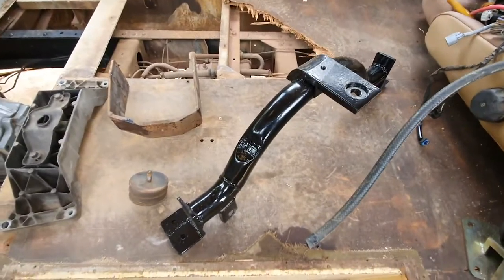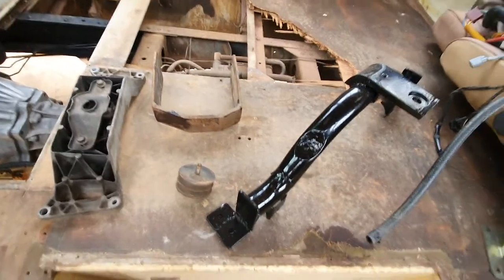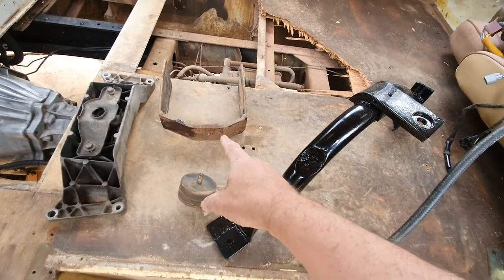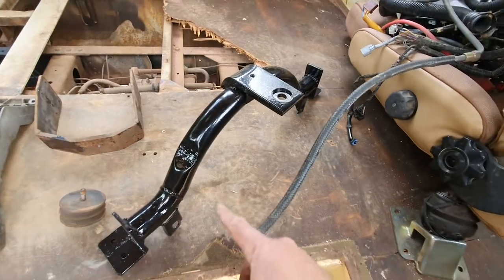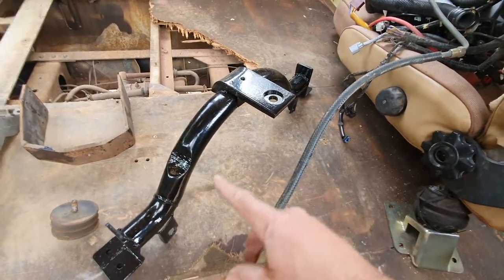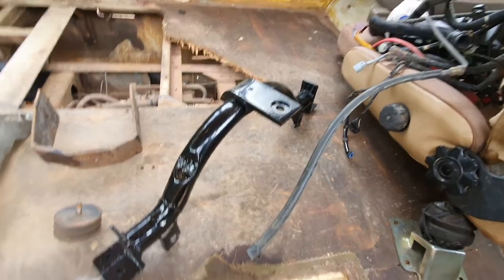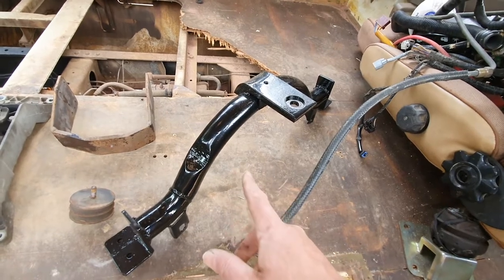The challenge next is to build a transmission support. That's an original Dalcon one — that was from the transmission this bus had. This was a radiator mount — looks like it's been custom-made from somewhere, but that could work really well. I'm hoping that's going to fit.